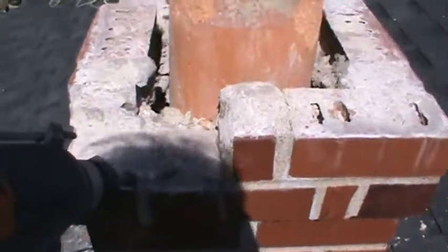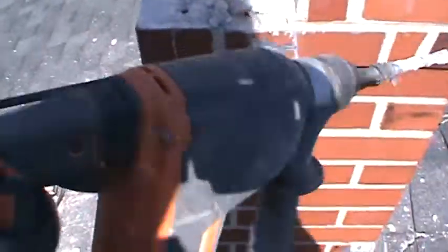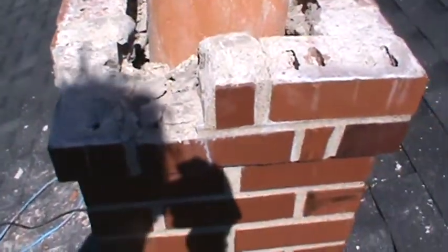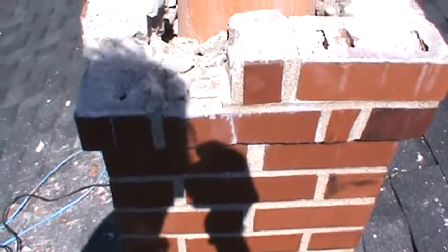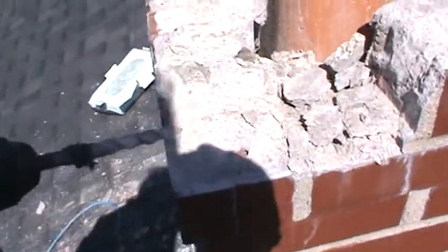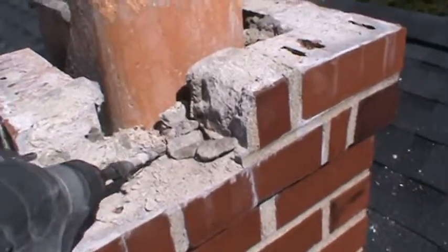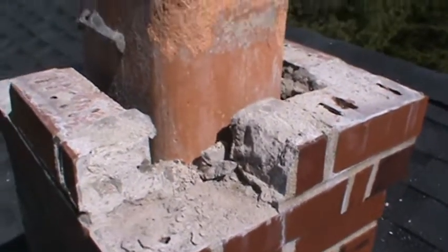This way here obviously is the best. I'm not trying to promote a certain tool, but a good hammer drill — and as you can see, you don't even have to hit it that hard. Give it a couple little pokes and it's coming right off, so hopefully that's a good tip for somebody.